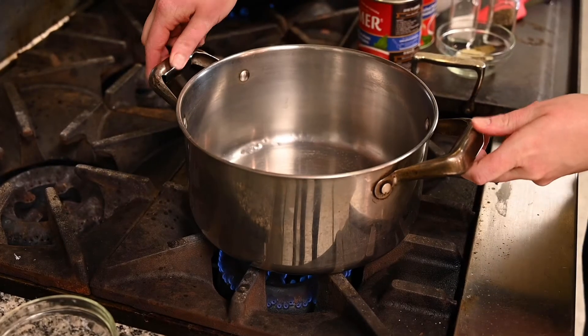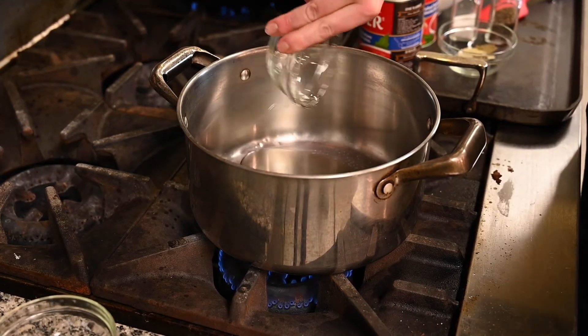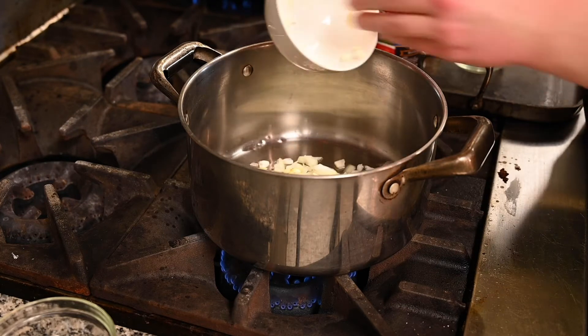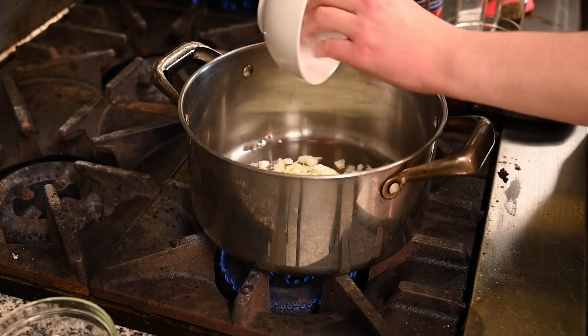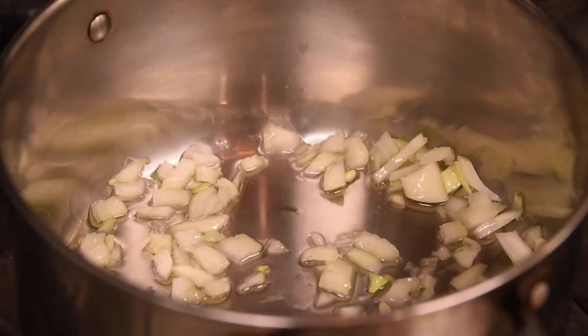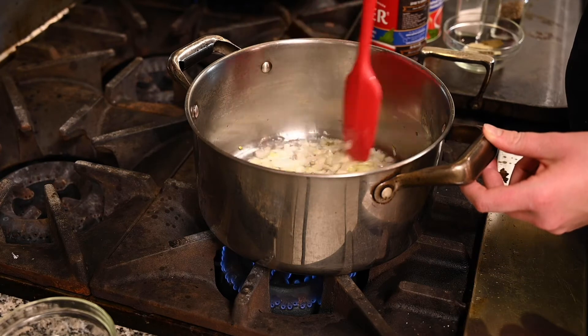To start our sauce we're going to sauté a diced onion in our pan until it's soft. The easiest way to know if the onions are done is they will turn from a solid to a translucent or see-through colour and look a little almost slimy because of how they cook.